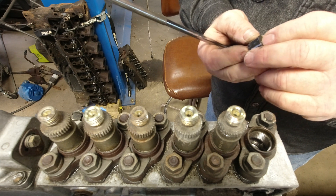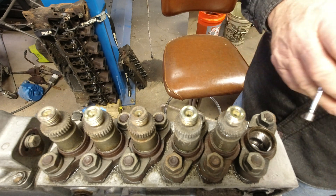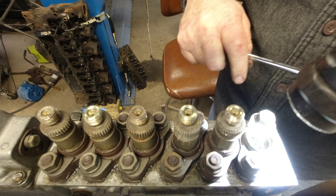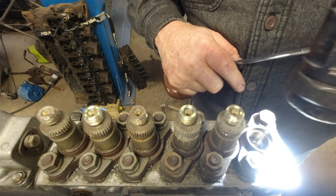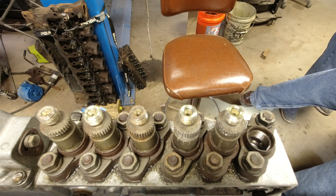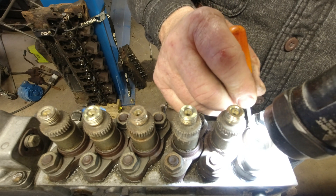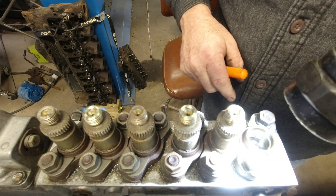Both pieces of the delivery valve together. Some models — I think it's the 96 — there's a little ring inside there. You want to make sure if you've got a 96 model pump that that ring is not in it. This pump does not have that ring. Yeah, there's nothing in there. Everything's good.